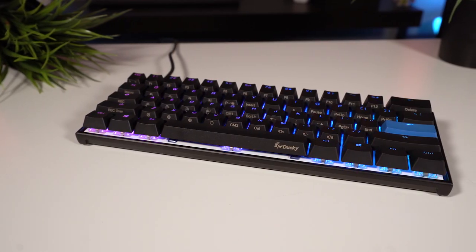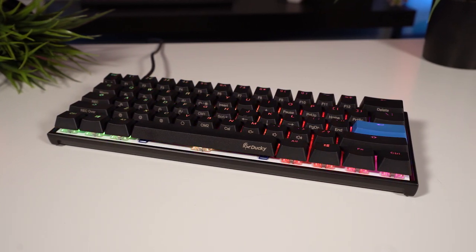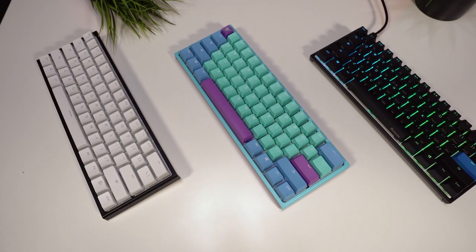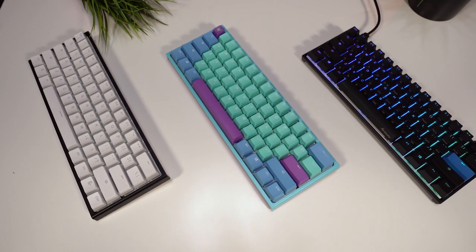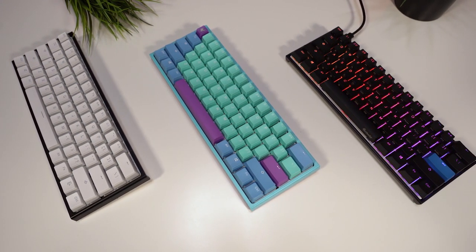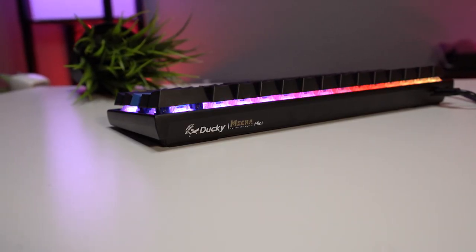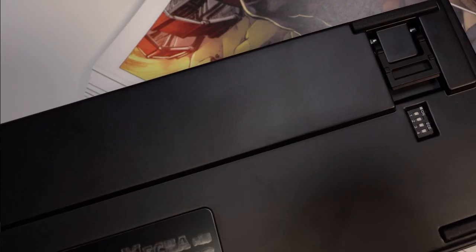Let's start with the most obvious change. The Mecha Mini's biggest draw is the cast aluminum frame, and holy god is this thing solid. If you've owned or used a regular 1-2 Mini or really any Ducky keyboard, you know they all have a nice weighty feel to them. The Mecha Mini takes that solid quality feeling and just elevates it to tank status.